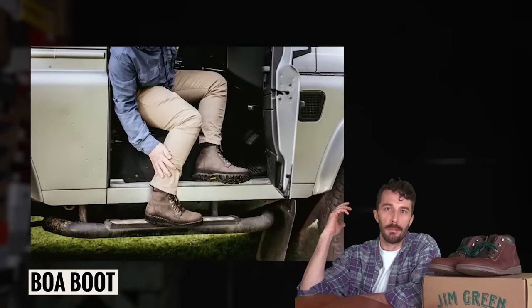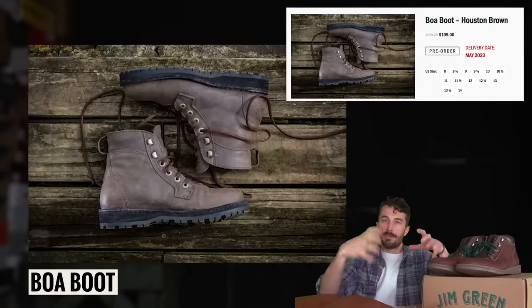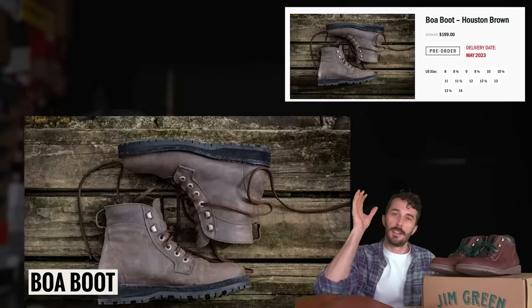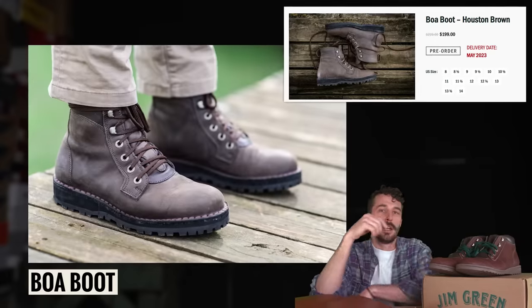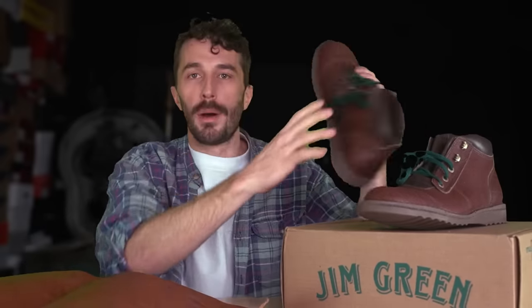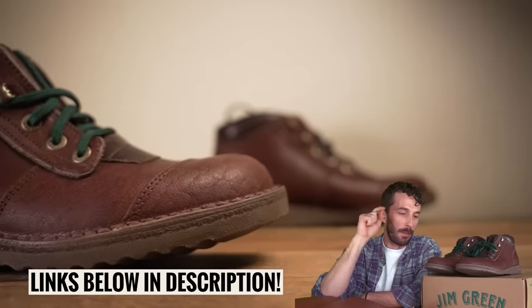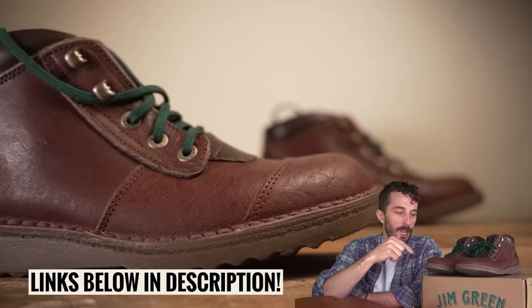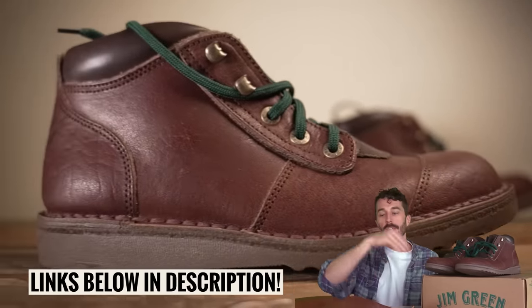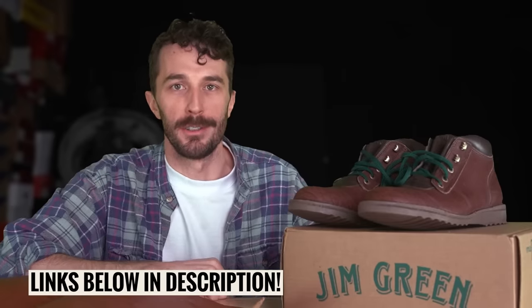They're also coming out with the Baobab boot, made to celebrate 30 years of Jim Green. They've combined the single-piece vamp of the Razorback and the facing of the African Ranger on a brand new sole to make a really unique Jim Green boot. And if you have skinny feet and the wide toe box is too wide, they just released a narrow last. We've cut apart several pairs of Jim Greens on the channel, so links to these boots and the cut-in-half reviews are in the description.